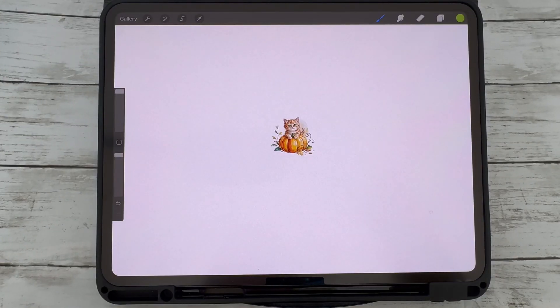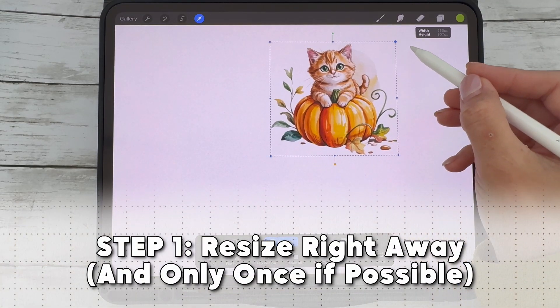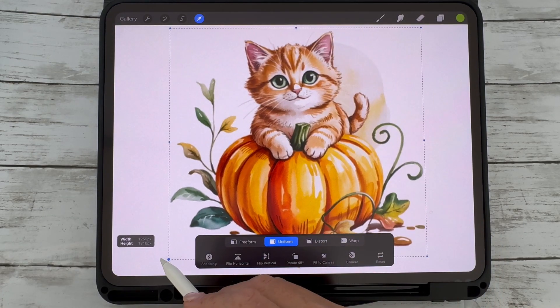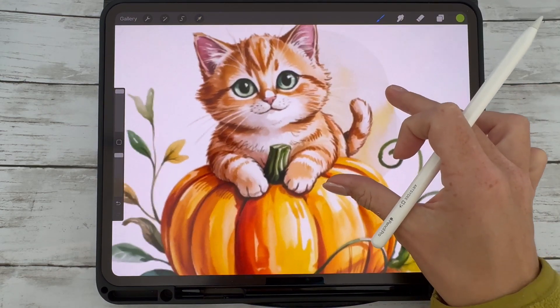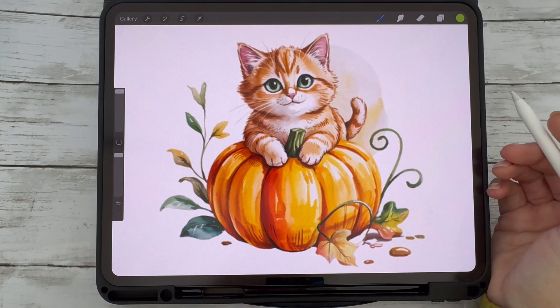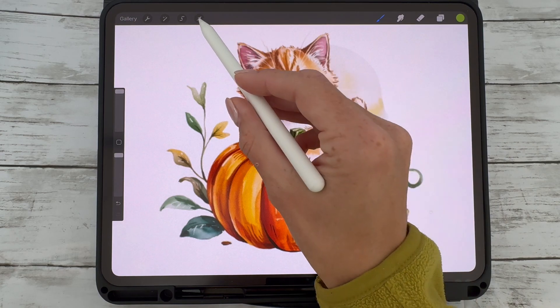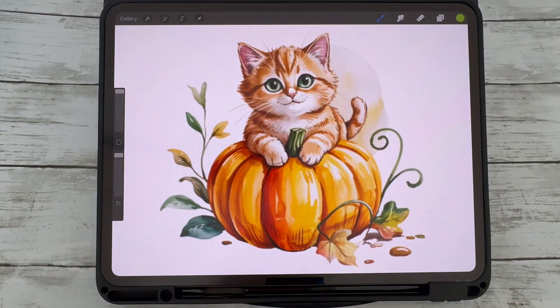First, when you import your image into Procreate, try to resize it immediately, right after placing it on your canvas. The key here is to do all your resizing in one go if possible. Every time you transform an image in Procreate, it re-renders the pixels, and if you do it multiple times, that can cause your image to blur or lose sharpness. So get the size and position right early on before adding any edits.